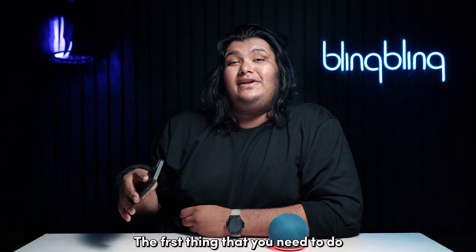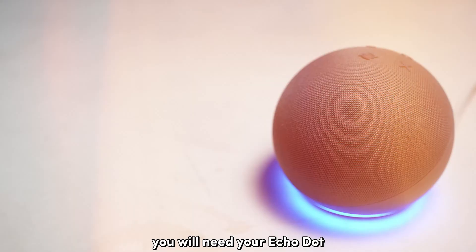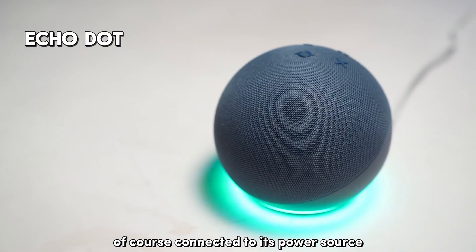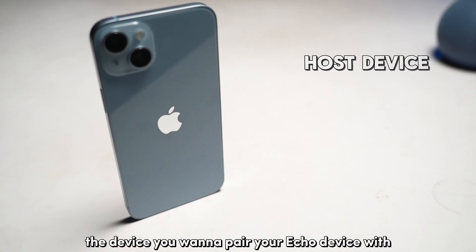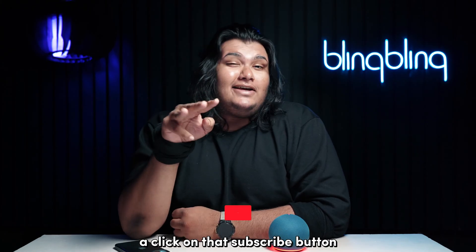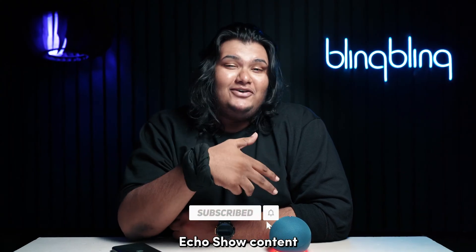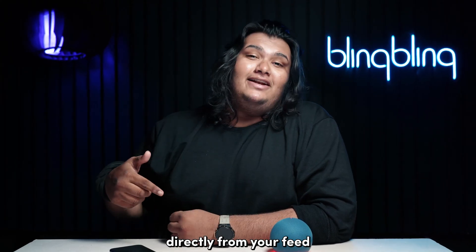The first thing that you need to do is make sure that everything is set up properly. You need your Echo Dot connected to its power source, the device you want to pair your Echo device with — it doesn't matter if it's running iOS, Android, or Windows — and lastly, a click on that subscribe button so that you can access all our interesting Echo Show content directly from your feed.